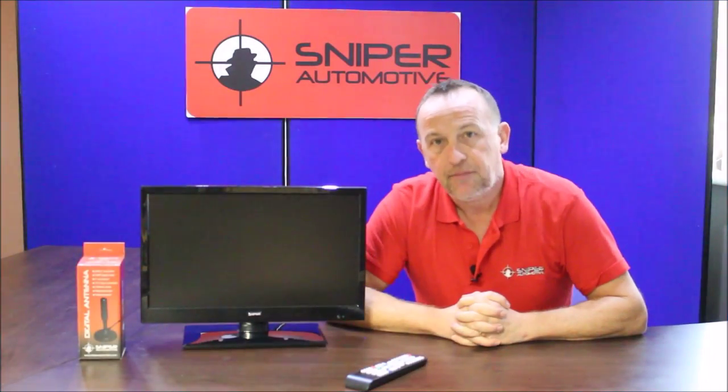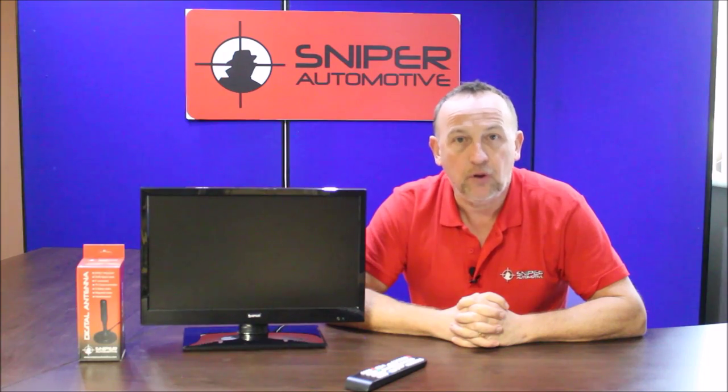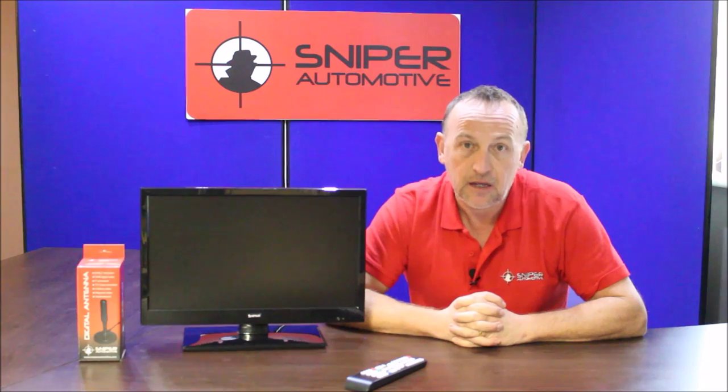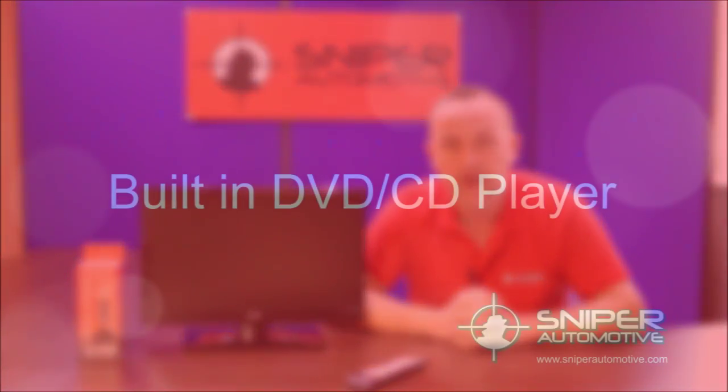The set has a built-in DVD player which is on the side. It will play movies in DVD format, and of course it will also play CDs so you can play music, even in MP3 format.